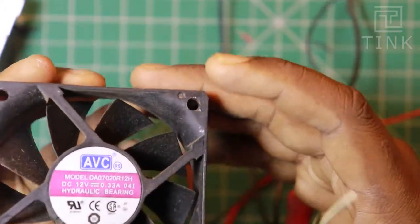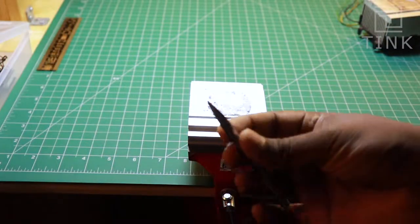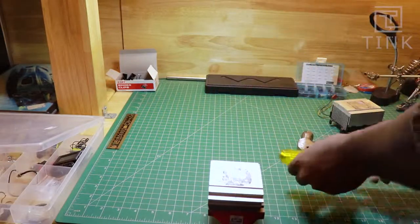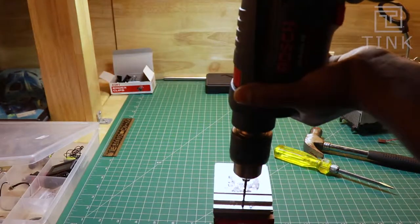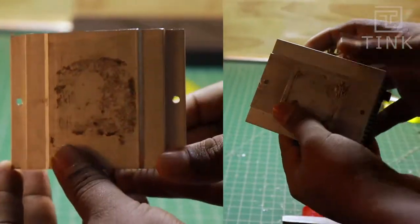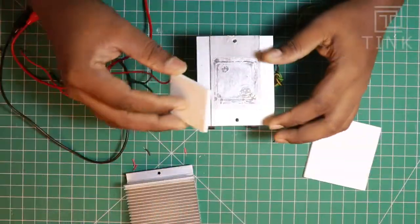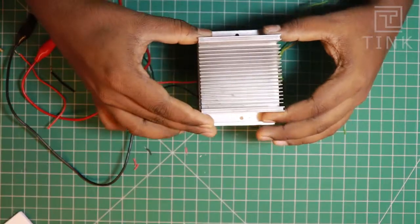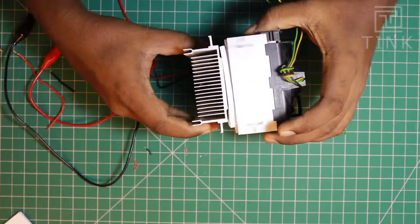In order to connect the two heatsinks to the Peltier module, we need to drill holes on both heatsinks. Let's mark this part and then drill the holes. We have now drilled holes in both the heatsinks. Let's see if this fits on the Peltier module — that fits perfectly.